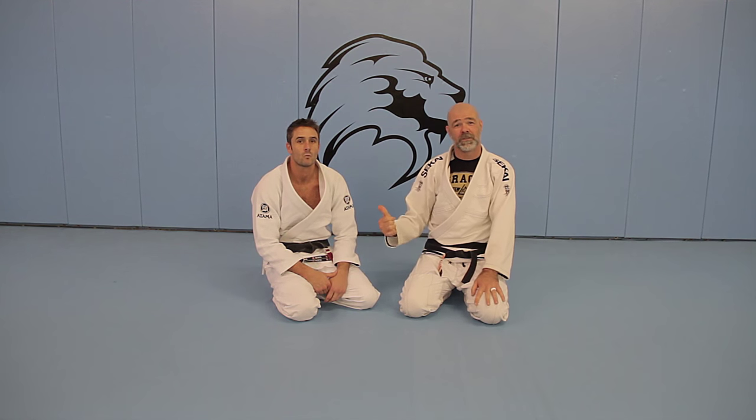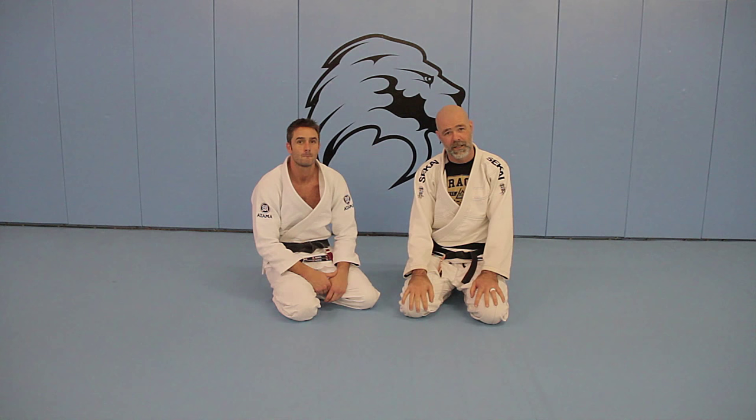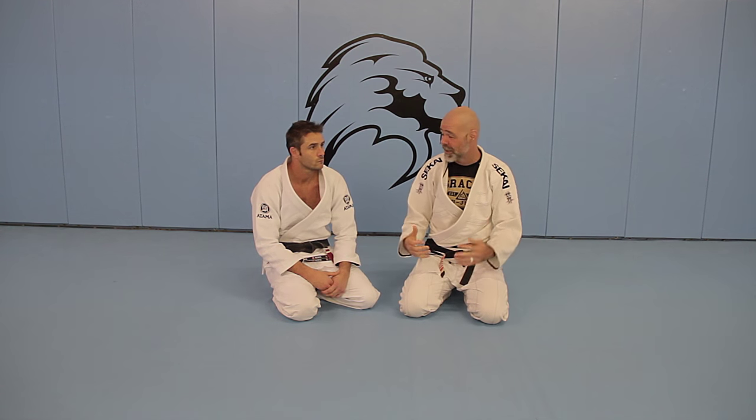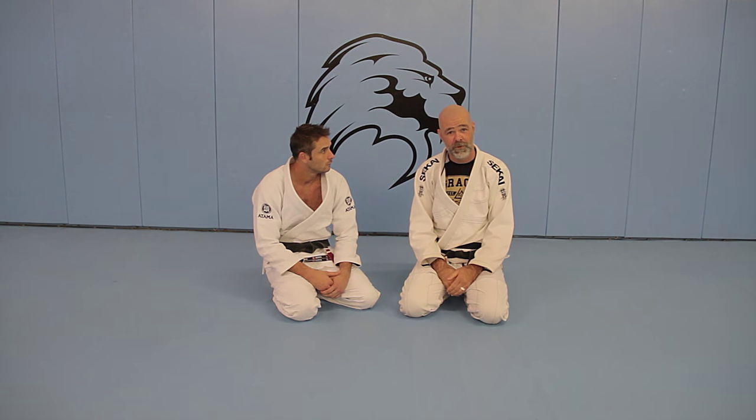Justin has been gracious enough to show us an escape from knee on the belly — one that works really, really well. I'm trying to implement and put it in my game. So, without further ado.